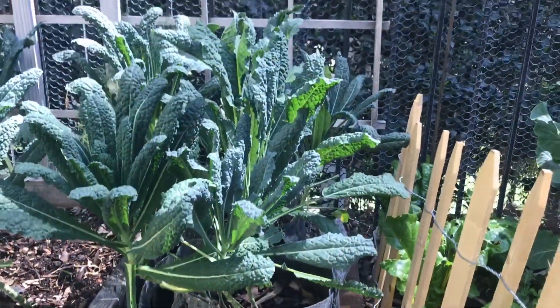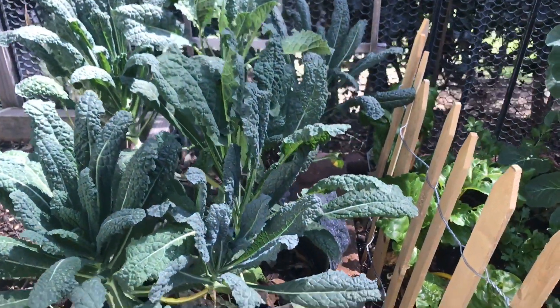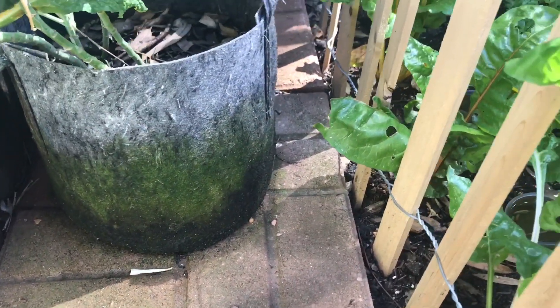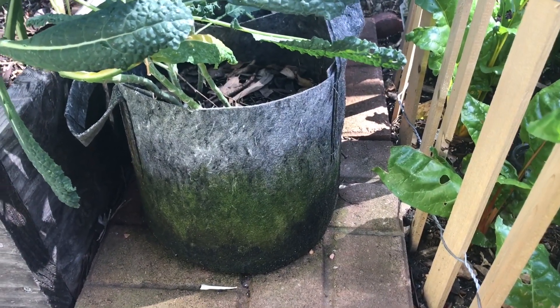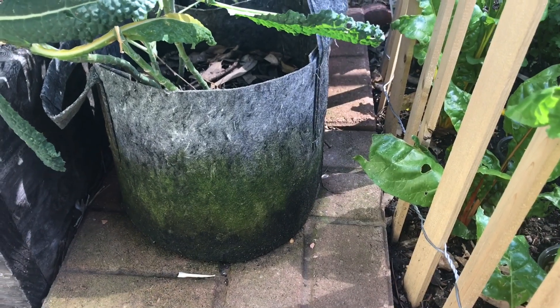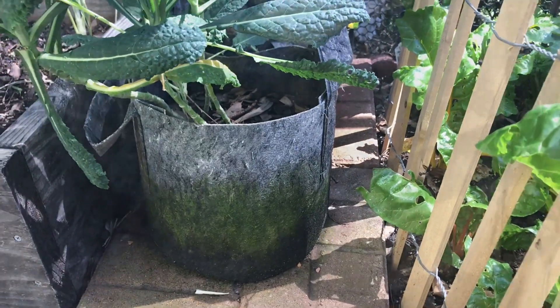I have kale in here right now — it's doing fantastic. There's not a single pest on these kale plants, and I don't have to water them that much because they stay pretty wet, unlike a regular pot where you have to water constantly. This is a great option if you can't buy any raised beds or make any — especially if you're limited on space. They're called Root Pouch.